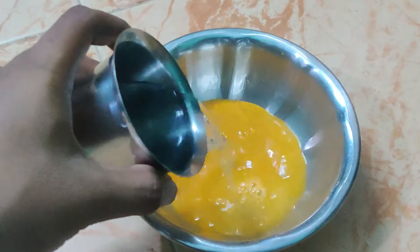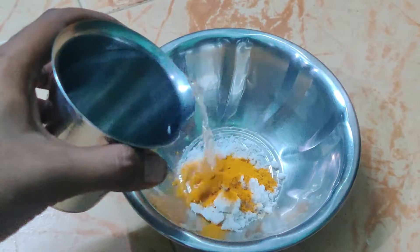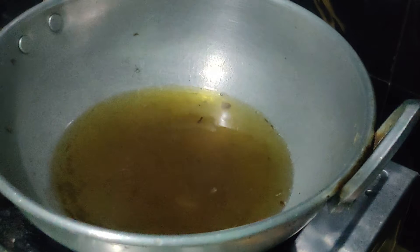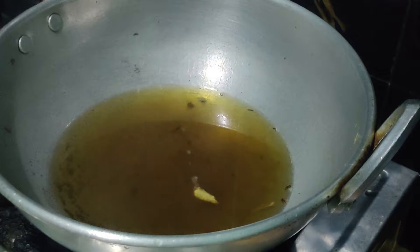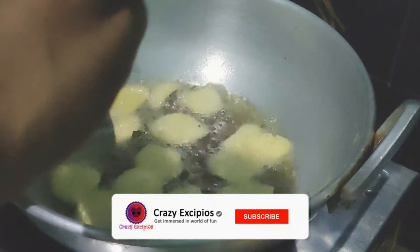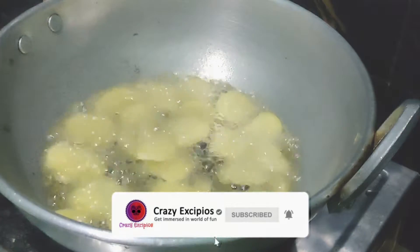We will absorb the filter so that it will filter through. Let's take the filter to see — you can see the filter. Now let's see how it is. It's a very high wipe.